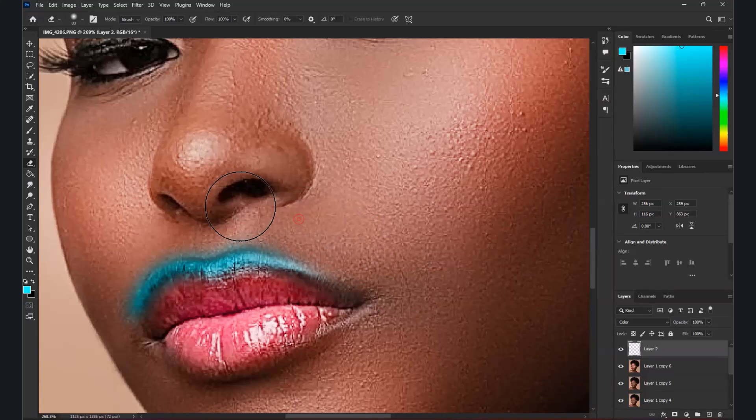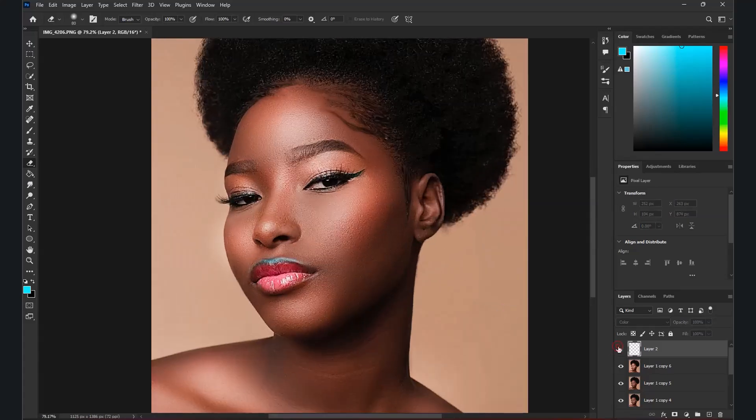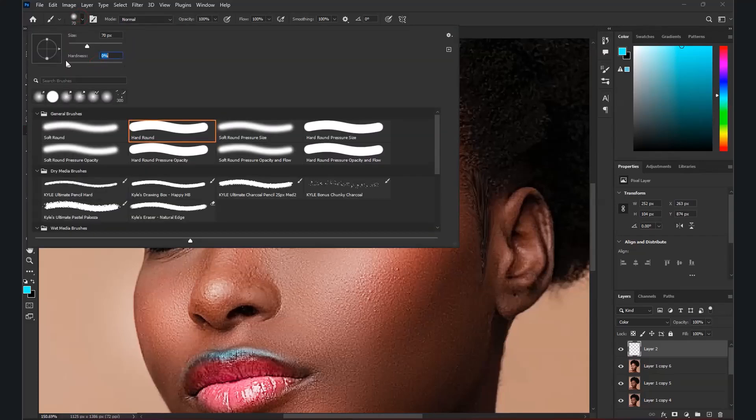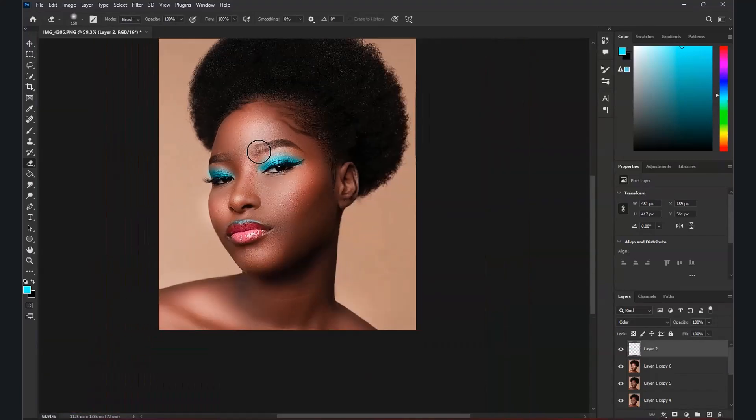Clean it up with the eraser and check the before and after. You can do the exact same thing here. Make sure the hardness is zero so it blends well. Use the Eraser tool whenever needed, starting from the top and working down — make sure it looks natural.